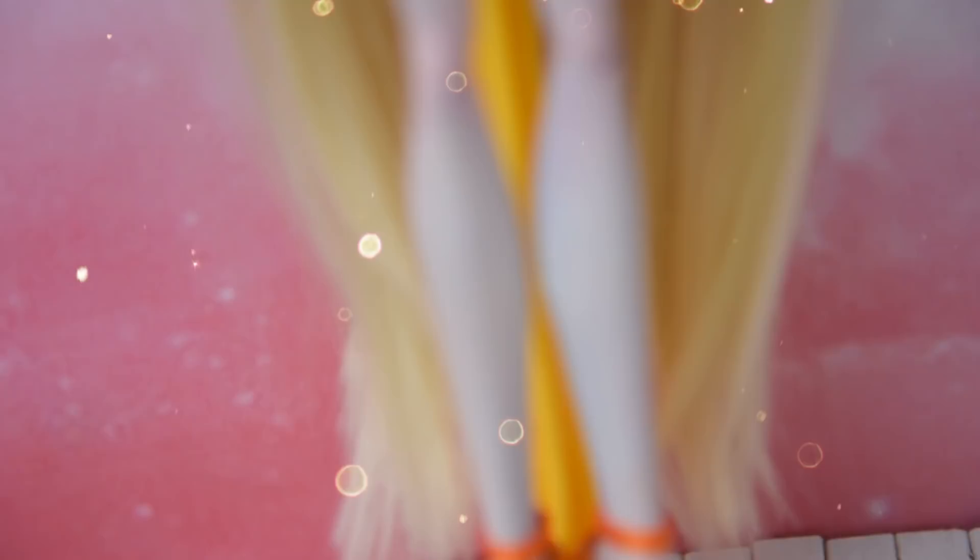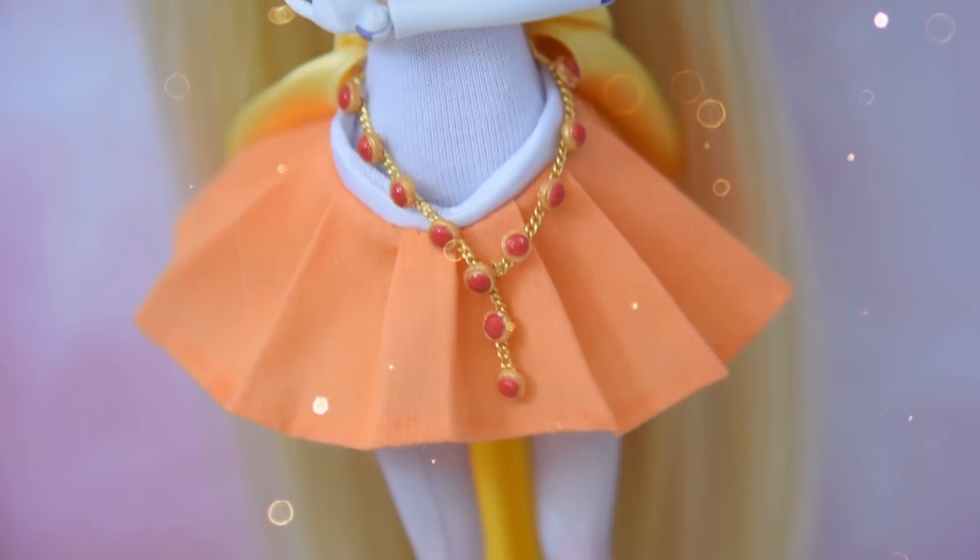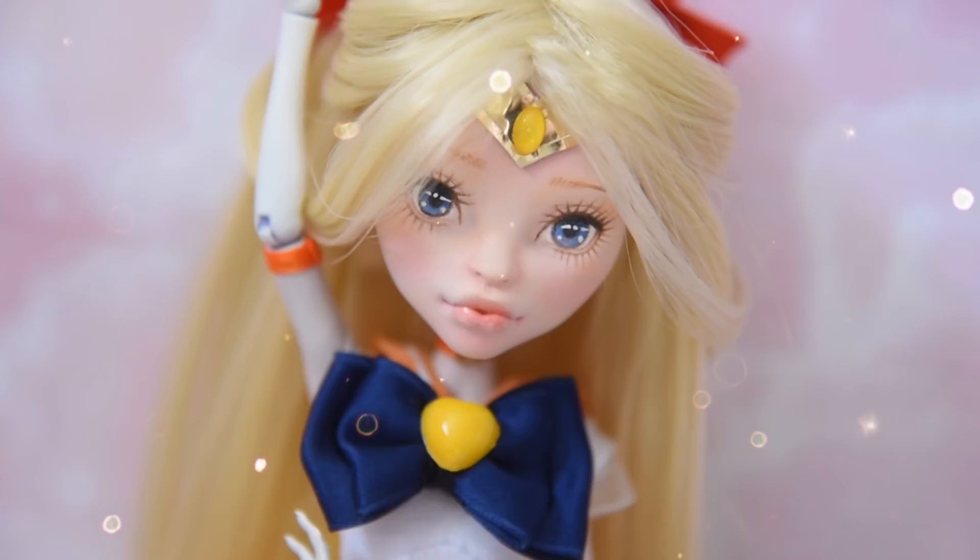How do you like her? I always think it's so cool how different certain dolls look with a new face. I really like how her hair turned out even though it was such a pain to style. I also like how soft she looks. What do you like most? Please let me know in the comments below.